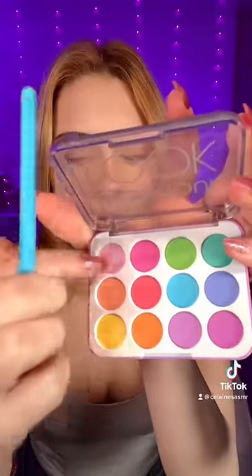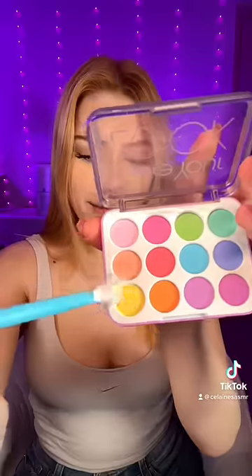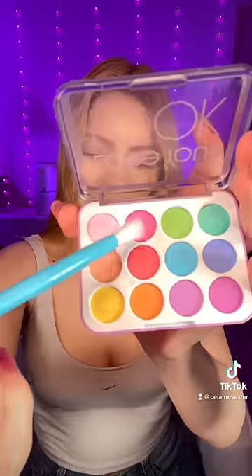Smile. Eyeshadow — doing the warm side. Let's do some red. Yellow. A little bit of pink. Gorgeous.